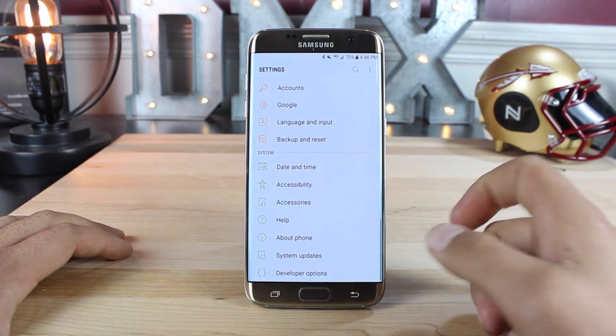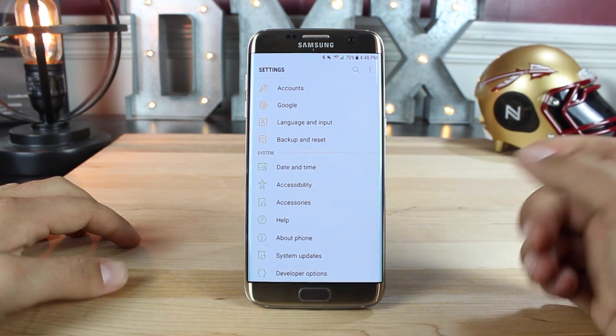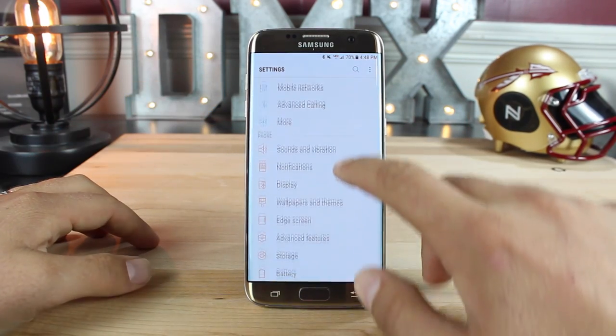Jumping back into our settings, you'll see that everything is just a whole lot cleaner and more condensed. Things are easier to access and they're not as spread out as they were before. The theming is a little different with these lighter, more pastel colors.